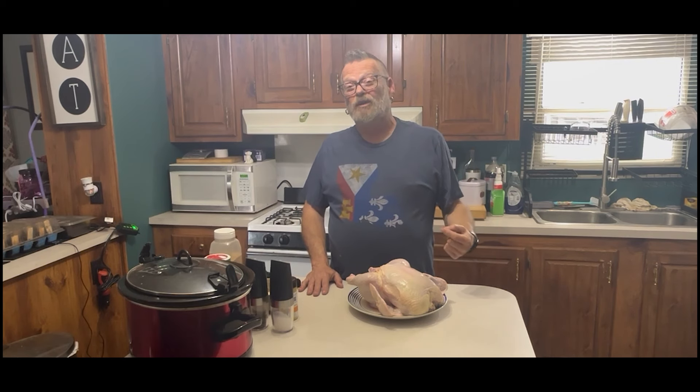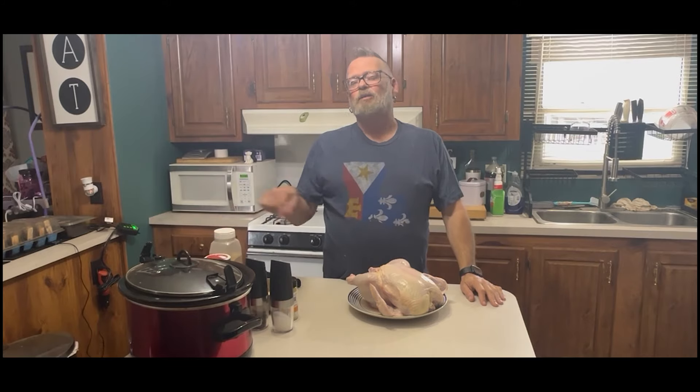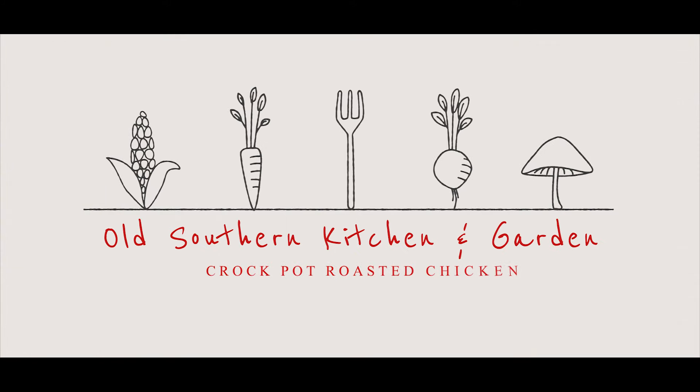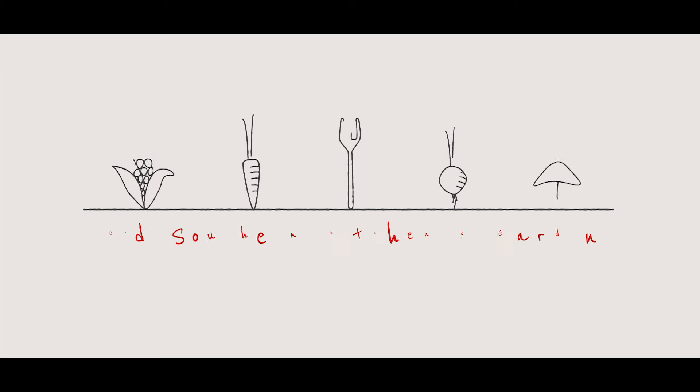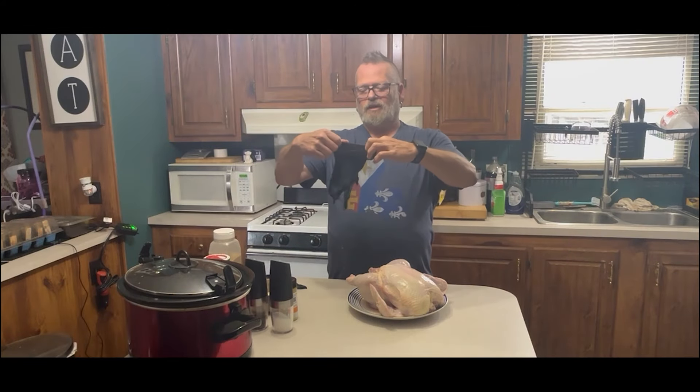There's nothing better than a home cooked meal after a hard day's work. With my trusty crock pot, we're going to have one tonight. Hi guys and welcome back to Old Southern Kitchen and Garden.